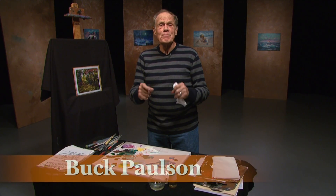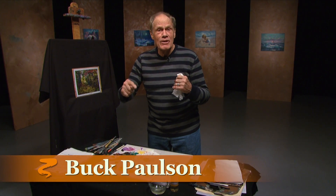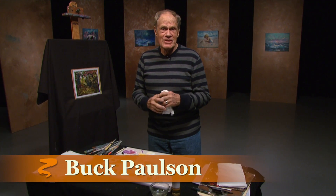Hello, I'm Buck Paulson from Prairie Public's Painting with Paulson Art Show. Please watch it — it's great. We have a lot of fun, a lot of techniques and styles.